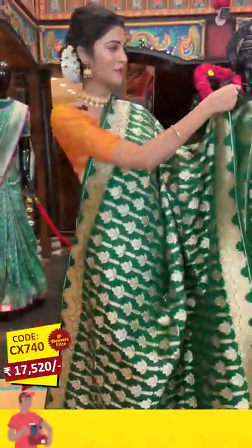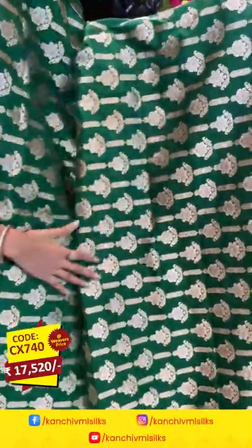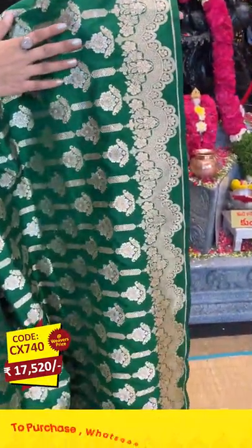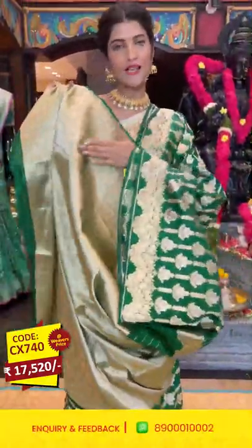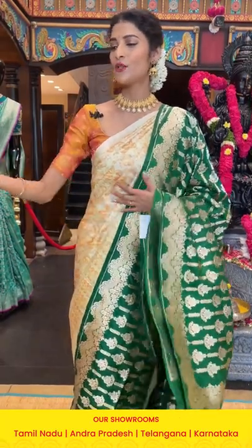Here comes the first saree in green color. On the entire body we have florals in silver and gold zari combination. On the border we have florals and diamonds in curvy shapes pattern. Moving on to the pallu, we have zari lines. We have a self blouse for the saree along with the zari on top of it. To purchase this one, take the screenshot of the item code and send it to 89001 0002.